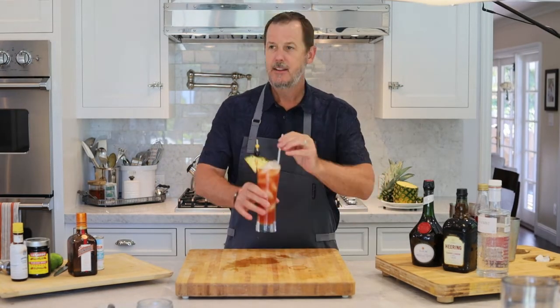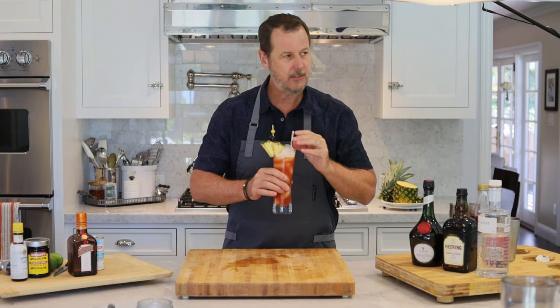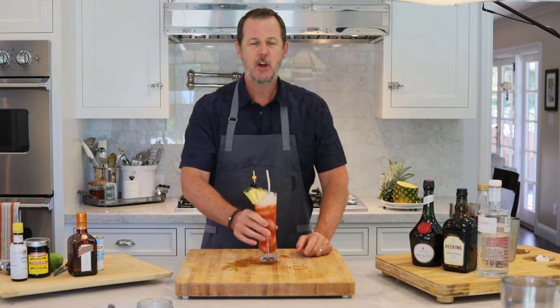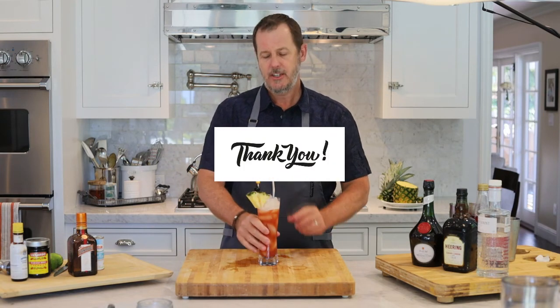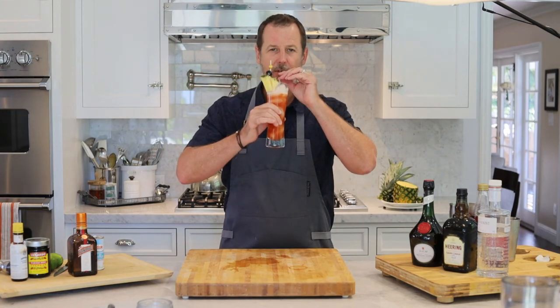Let's get a straw and we're going to give this cocktail a try — the Singapore Sling. Wow, it's really good! You taste the pineapple, some of the cherry notes. Anyway, I hope you like my video. Hit the like button, subscribe to my channel and ring the bell. Thanks for watching. Salute, cheers, stay thirsty, and have a great afternoon.